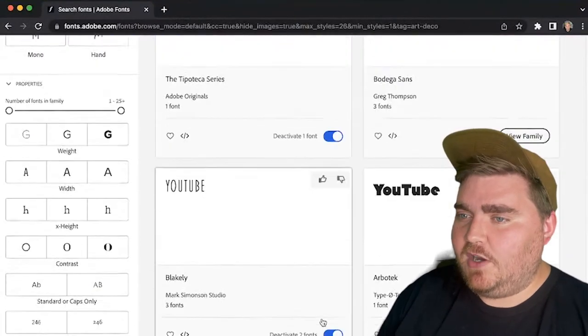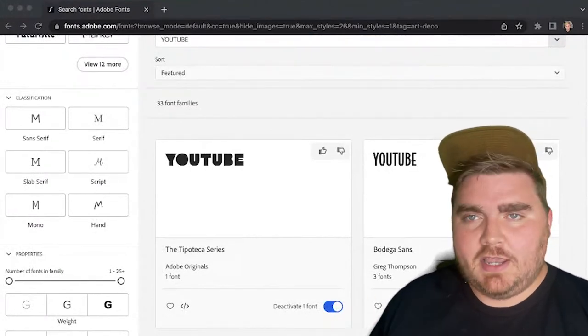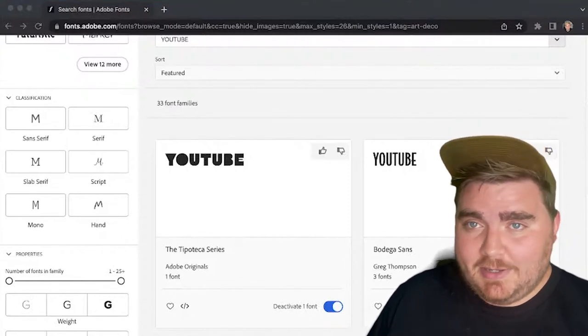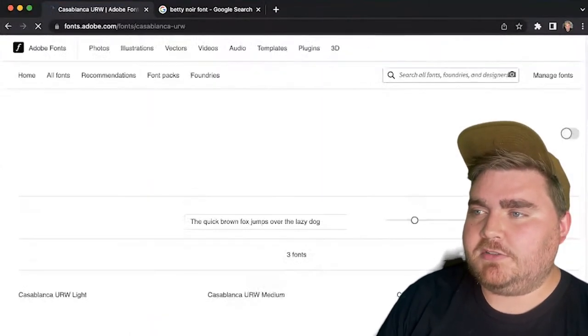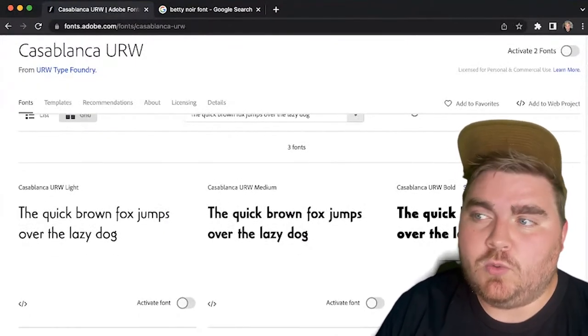First I got to work finding a font. If you have the Adobe Suite, I would definitely recommend using Adobe Fonts because they have so many different categories to look at, and once you log into your account you can toggle the fonts on and off and they automatically appear in your Illustrator, Photoshop, Premiere, whatever you're using. For this one, I knew I wanted a bolder font, so I decided to look in the Art Deco category, and I ended up finding a great one called Casablanca URW.